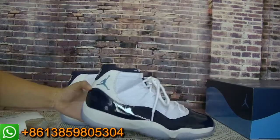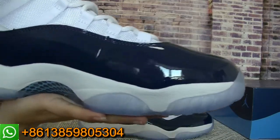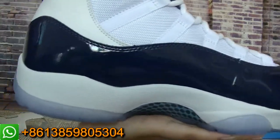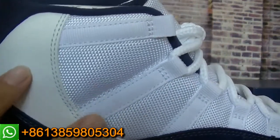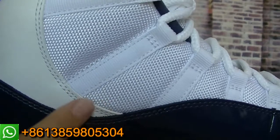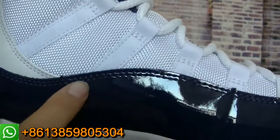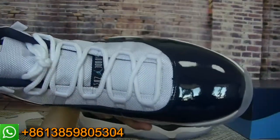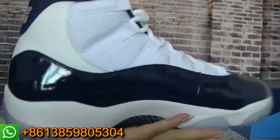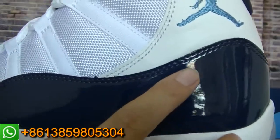Now let me show you guys another pair. The quality is so perfect. You can check each part — here, the double stitching. And also here also have the double stitching. The vamp area — you can check.